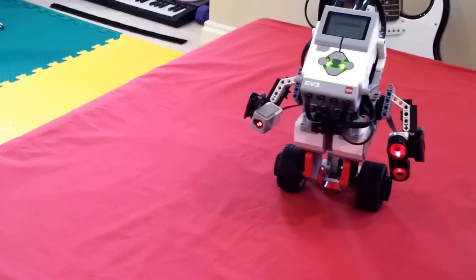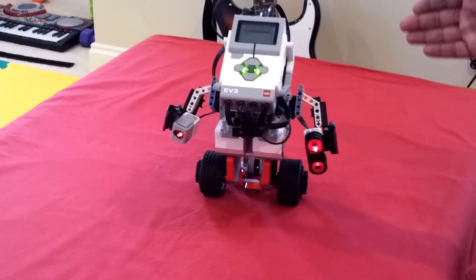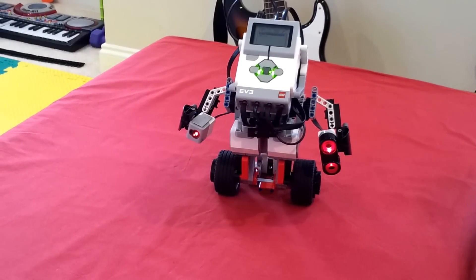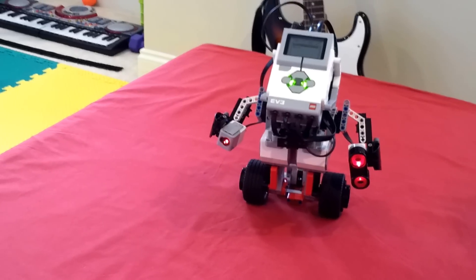It's a neat combination of sensors. You have a color sensor, ultrasonic, gyro sensor, and a touch sensor and motor. So pretty much everything in the box is being used here, except the additional touch sensor which also comes in the kit.